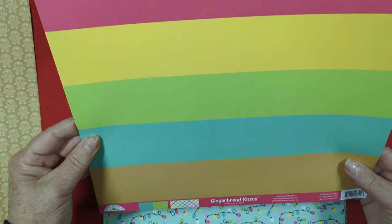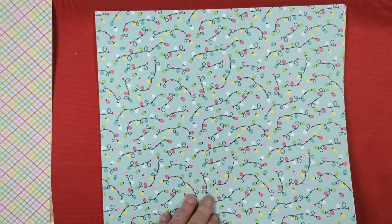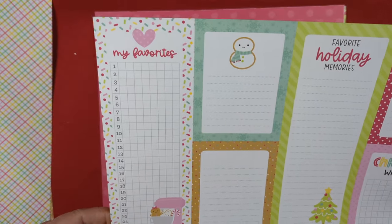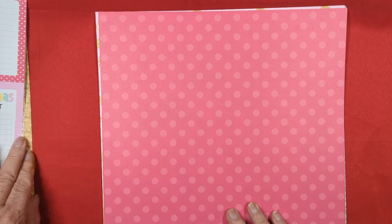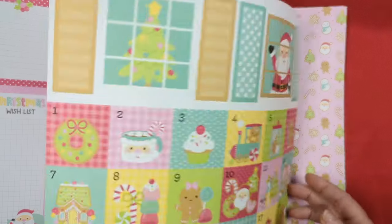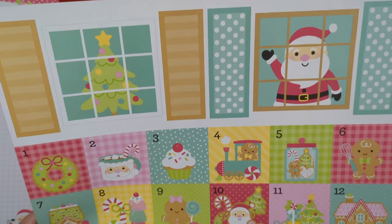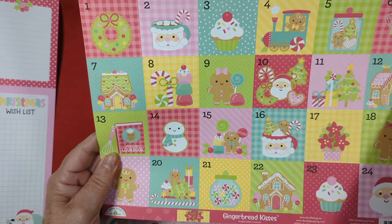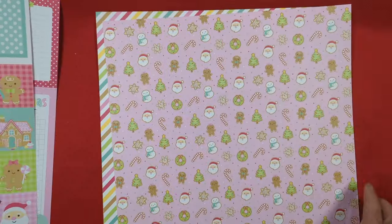Then this one - we have a rainbow, and on the other side we have a plaid, a diagonal. This one is Christmas lights, and on the back of the Christmas lights we have cut-aparts, and they are cute as well. Then we have this pink polka dot - oh look, little windows, how cute, that would be cute on a project. And then look at all the numbers - those are so cute for an advent calendar or a December daily. This would be really cute as a December daily.